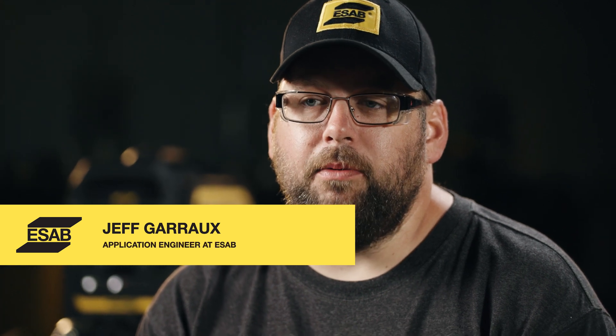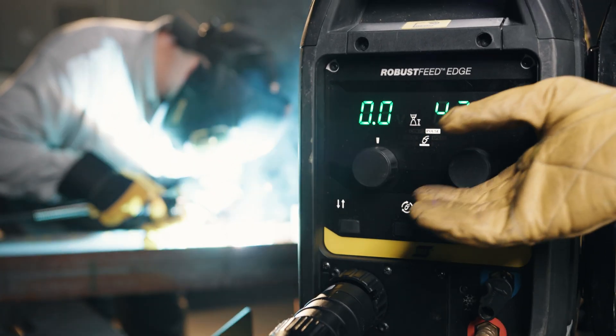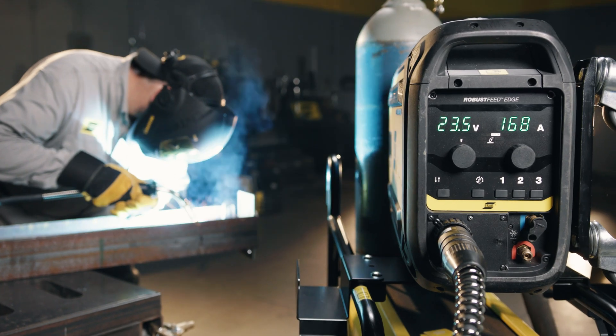The Robust Feed Edge is a power supply and feeder combination with a completely different approach than in the past. It's an advanced controlled unit, but when you look at the front it looks like a basic unit — and that was the whole design intent. On the front panel we have what you use every day: your main controls.